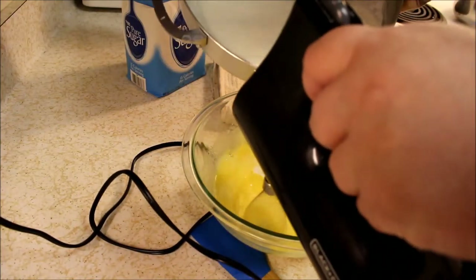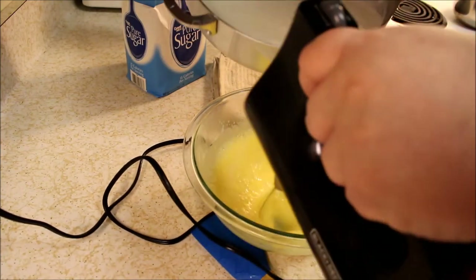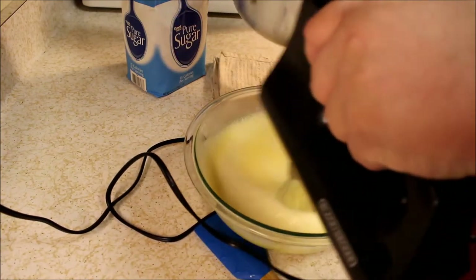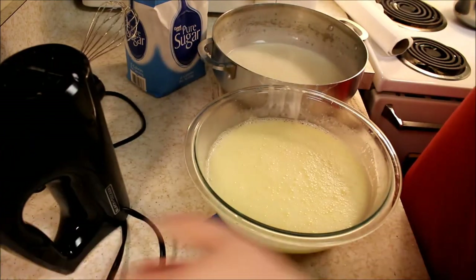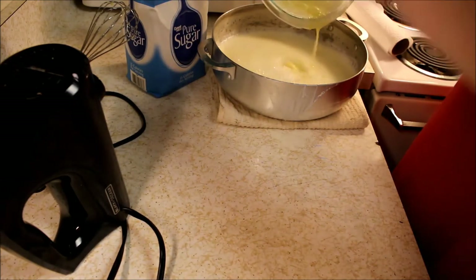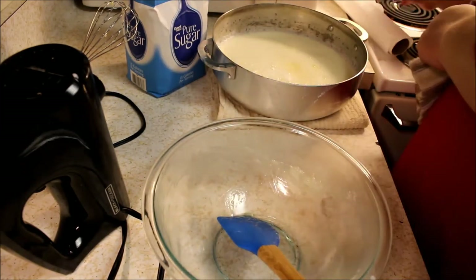Tempering eggs is one of the most difficult-looking tasks in cooking, but really it's not that hard. As long as you strain it, even if you make a mistake it won't ruin what you're making. All we're doing is heating up the eggs so they don't scramble — keep them moving with the whisk and slowly add the hot dairy a bit at a time. Once that's done, the eggs are hot and ready to go back into the pot. We need to bring it up to 165 degrees and hold it there for 60 seconds to cook off any bacteria that may be on the eggshells. I use a simple thermometer from Walmart — it only takes a couple of minutes to get up to temperature.